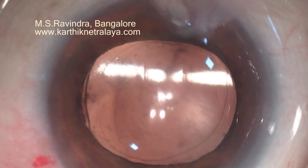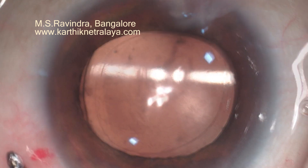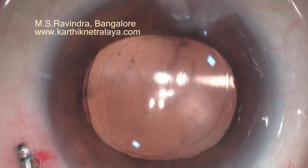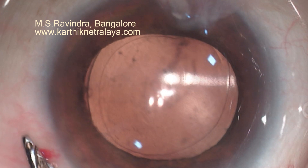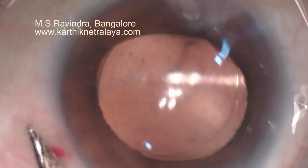You can see the fluid wave, which is obviously traveling from the zonular side across the patellar fossa to the other side, where it meets another fluid wave coming from the 10 o'clock position.